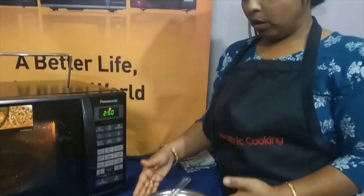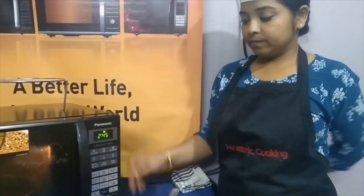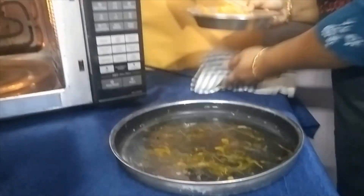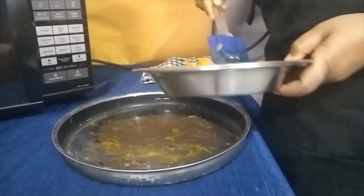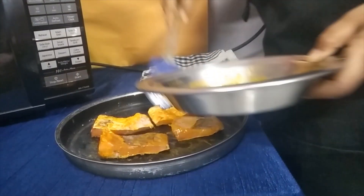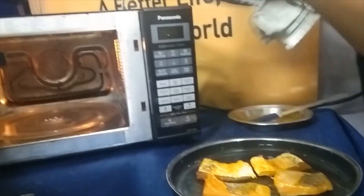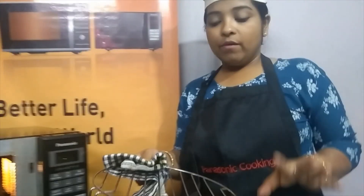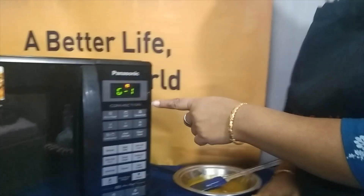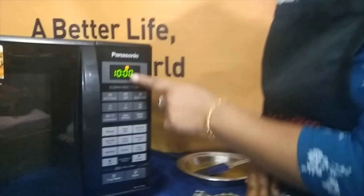Now we are going to place the fishes on the crispy plate. The preheat is done — let's take out the crispy plate and place the fishes one by one. I am going to use the high rack for placing the crispy plate. Let's put the high rack inside, close the door, press the grill function once again — G1, 10 minutes — and then start.